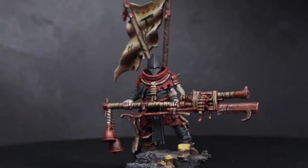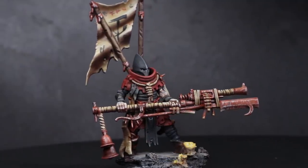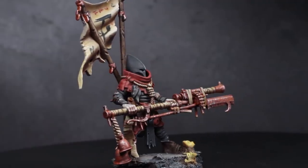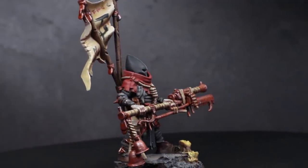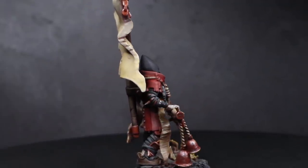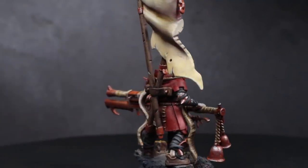Cultists and Word Bearers go together like skulls and blood. The Sons of Lorgar are well known to employ hordes of chanting underlings to help establish chaotic insurgencies on Imperial worlds. More importantly, they are used en masse as cheap, plentiful cannon fodder to help deplete their enemies' ammunition before the big guys get stuck in.